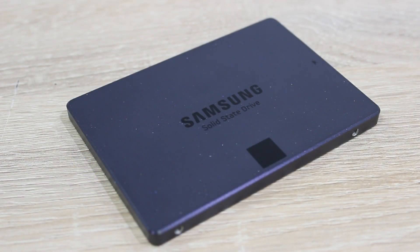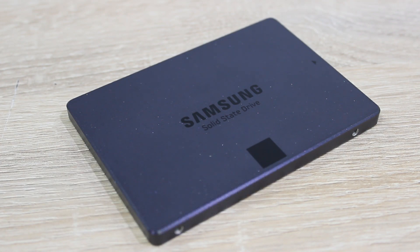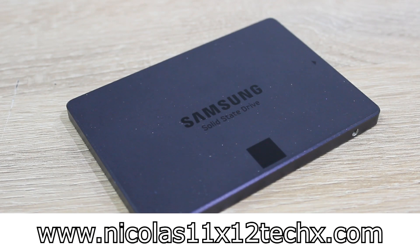I certainly don't regret my purchase and I'm sure this SSD will be a great addition to my main system. I'd definitely recommend the Samsung SSD 840 EVO 120GB solid state drive. Thanks for watching — don't forget to subscribe and visit nicholas11x12techx.com to see videos there earlier than on YouTube.